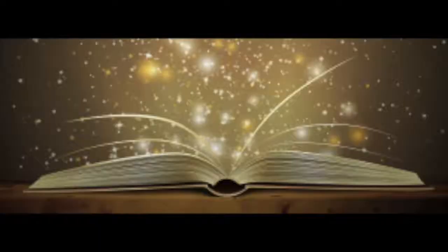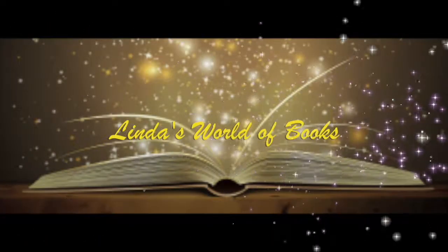Hello and welcome to today's video, which is the Wizarding World Unboxing. The Wizarding World subscription is a Harry Potter Fantastic Beasts subscription box that comes every other month on odd-numbered months. It has four to six items for the two genres. And this month's theme is magical creatures, so let's just get into it.